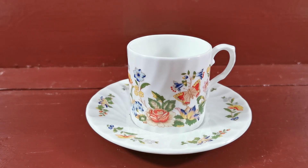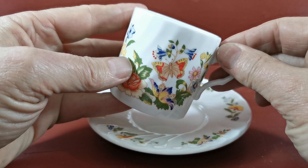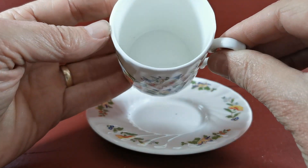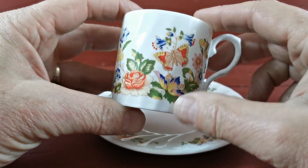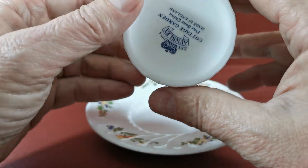These are the Ainsley Cottage Garden demitasse coffee cups and saucers. Straight-sided rib rotated molding, as is very characteristic of Ainsley Cottage Garden. These are small demitasse — probably take about three espresso shots in size roughly — but all the measurements are on the website. Nice finely molded handle with a bit of ribbing on it as well.